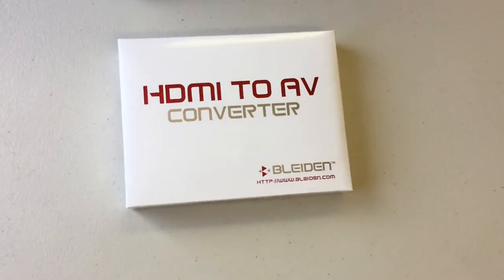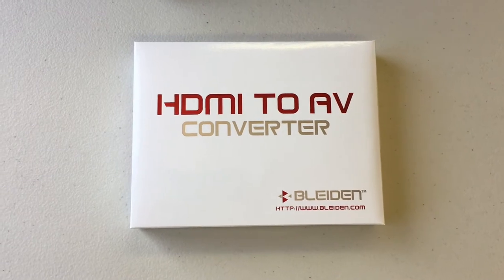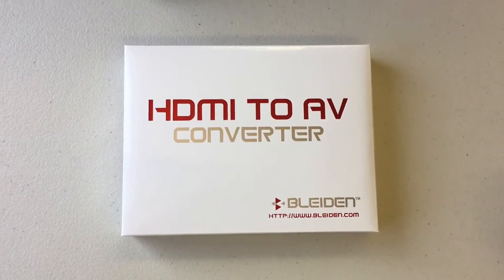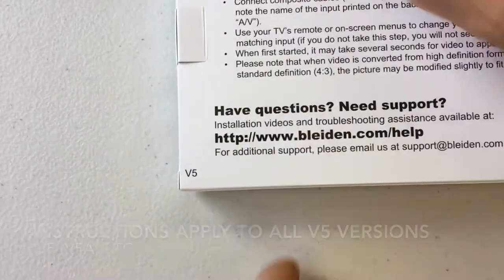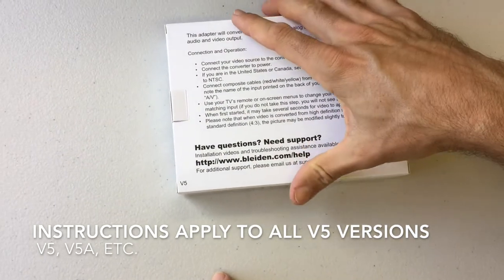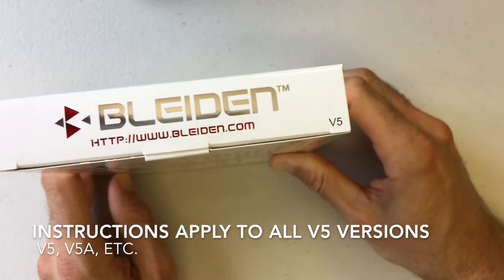Thanks for joining us for a video demonstration of how to connect your HDMI to AV converter made by Blyden. The first thing to note is that this video is specific to the V5 version of the HDMI to AV converter. On the back of the box you'll see a V5, and there's also a V5 on the edge of the box. If you see that, you're using the same version that we're using in this video.